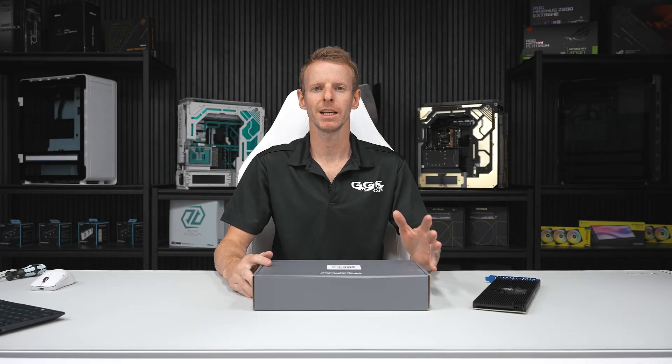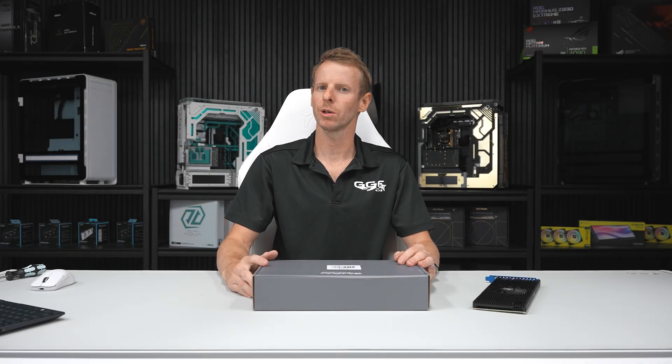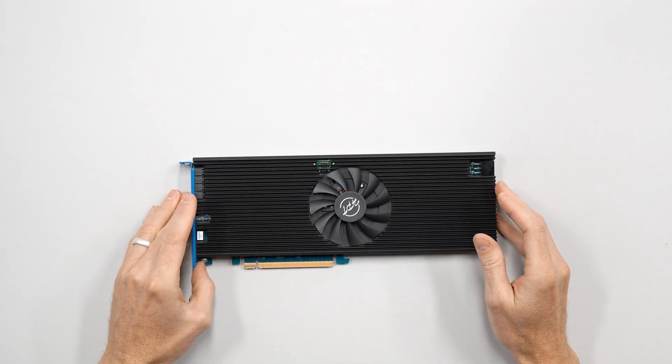Hi guys, welcome back to another GGF video. Today I'll be taking a quick look at the Highpoint Rocket Raid 7608A RAID card.